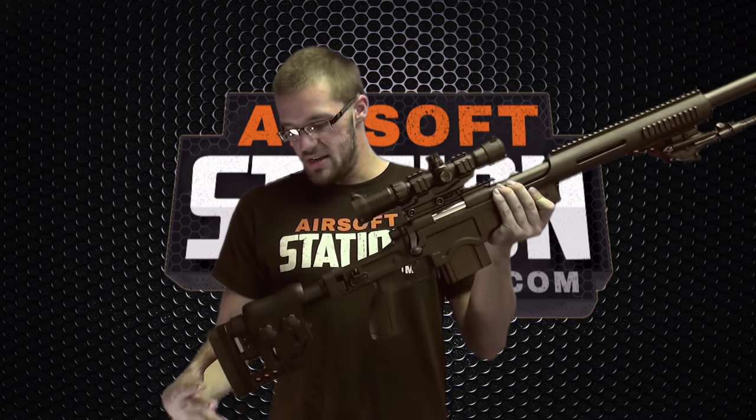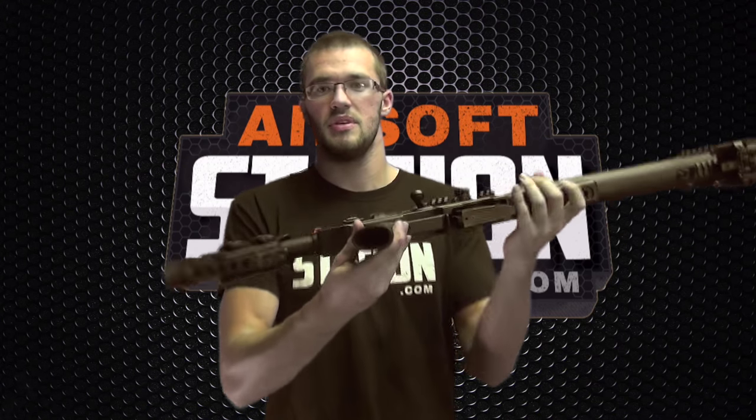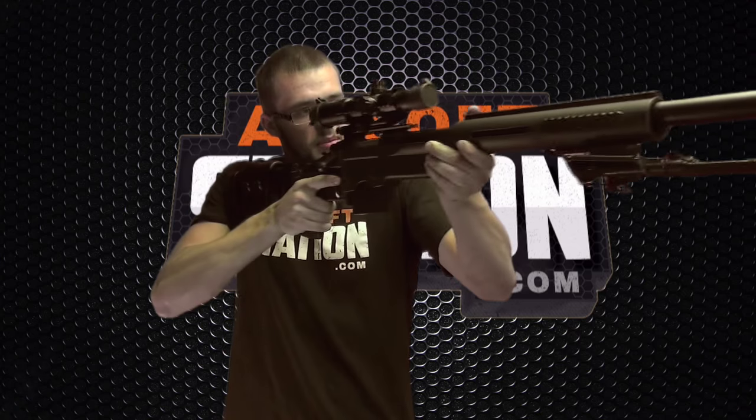Even though this gun is massive, it's actually really lightweight. In the front handguard they made it hollow, the stock is skeletonized, and even the pistol grip is completely hollowed out to keep everything lightweight. All the parts that need to be metal are metal, but all the parts that can be plastic are plastic. They did a great job because this is a massive gun that's still pretty easy to wield and maneuver. Come down to our store or check it out on our website at airsoftstation.com — until the next video, have a good one!